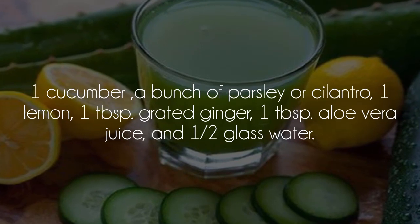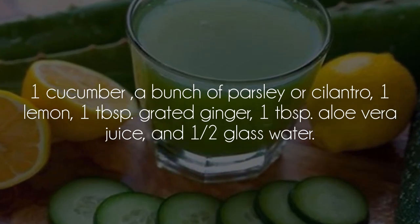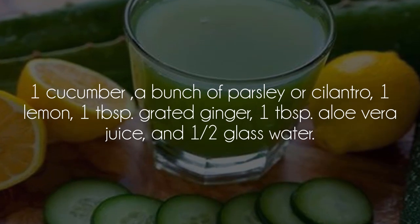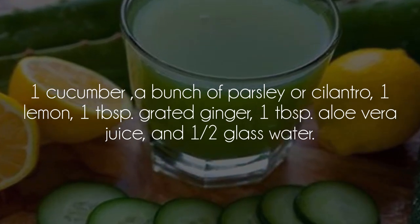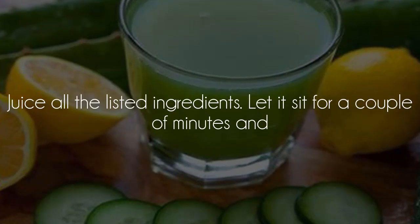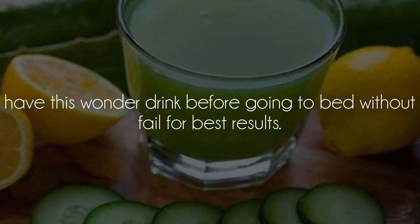One cucumber, a bunch of parsley or cilantro, one lemon, one tablespoon grated ginger, one tablespoon aloe vera juice, and half a glass of water. Juice all the listed ingredients, let it sit for a couple of minutes, and have this wonder drink before going to bed without fail for best results.